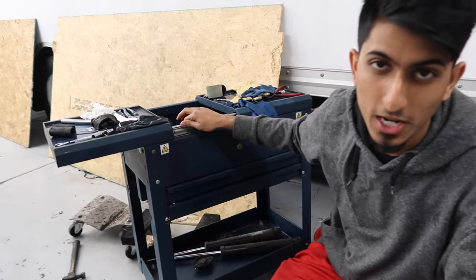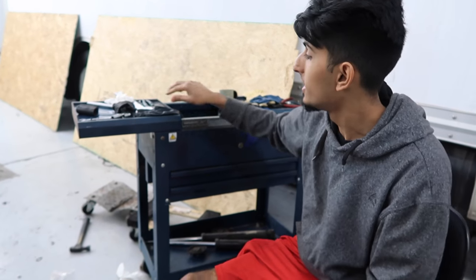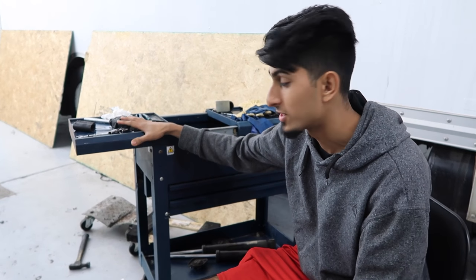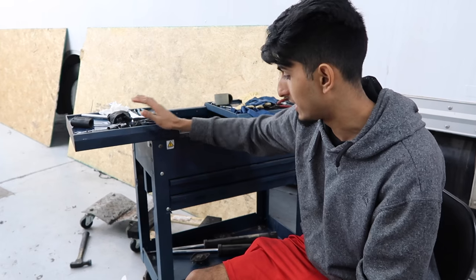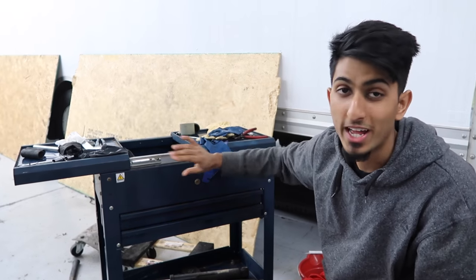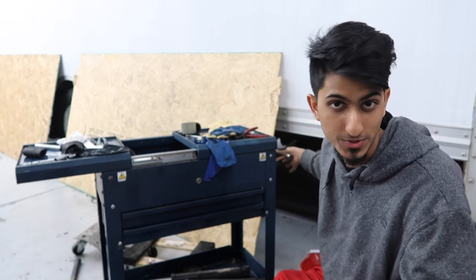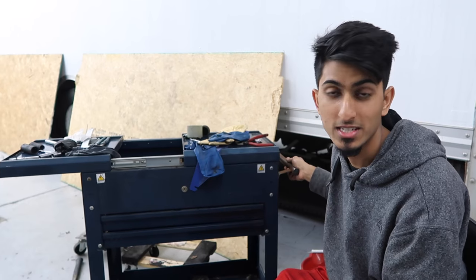I'd like to thank one of my subscribers — well, he's not even that much of a subscriber anymore, more of a friend. His name is Rene, and he actually found me through YouTube. He gave me one of these little tool carts with drawers, which I've been putting to good use. Thanks, Rene. And yeah, that's it for this video.